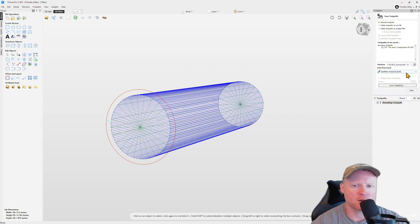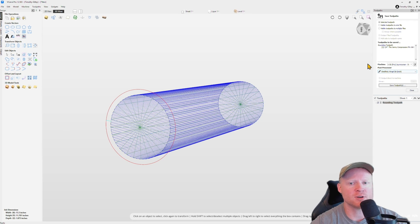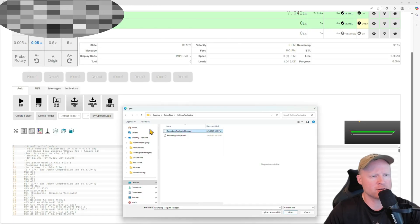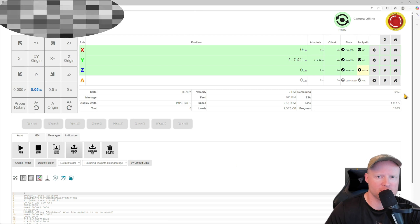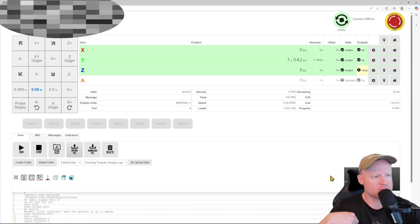Click 'Save Toolpath.' A couple of things in the settings box you need to check: I have a Pro Journeyman, so make sure that's input. For your post processor, since you're using rotary, you need to make sure you're using the Onefinity Wrap Y2A inch post processor. This is very important because it tells the Onefinity rotary exactly what to do with this toolpath. Now that's saved, I'll upload the toolpath into the Onefinity — it's indicating a 32 minute and 59 second job. Now we'll go downstairs, run the toolpath, and see how it comes out.